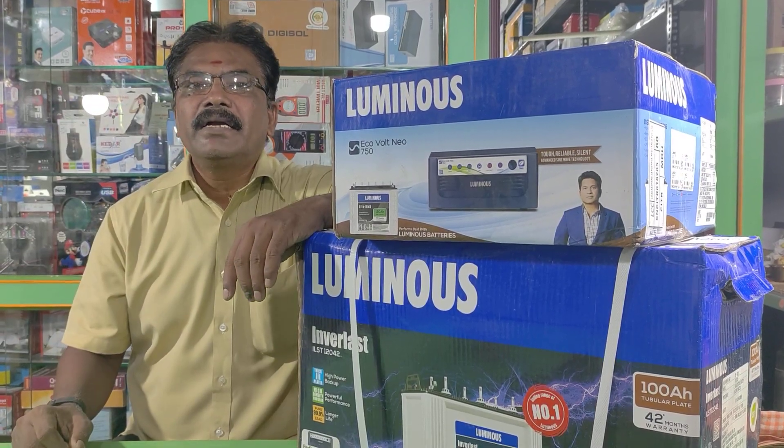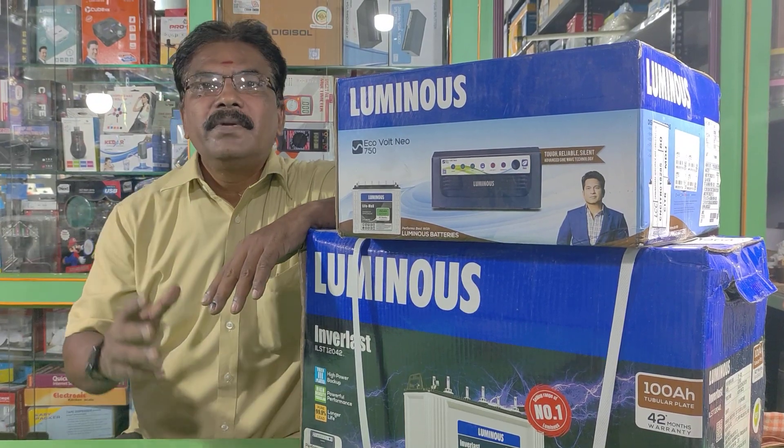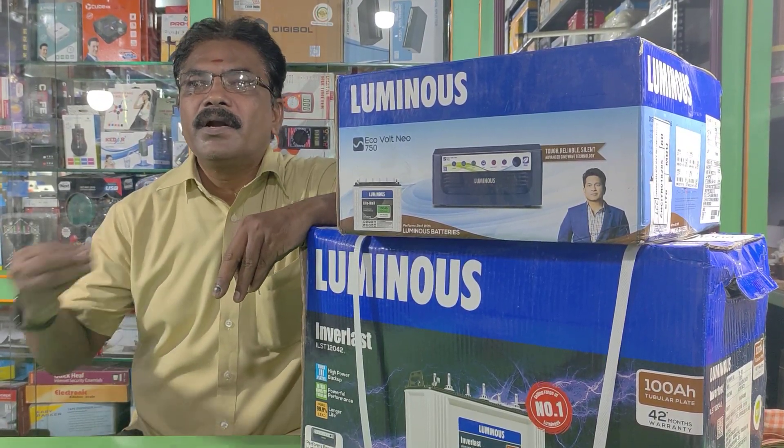Hi friends, welcome back to Hippily Electronics. When I talk about the product, Luminous Company has a UPS battery — that is for summer and power cut situations.